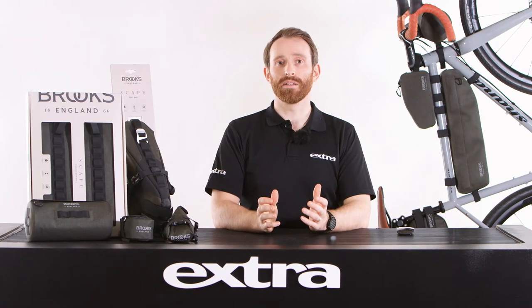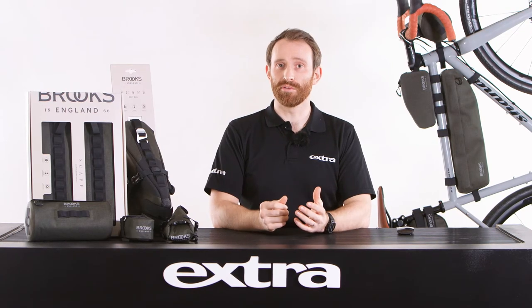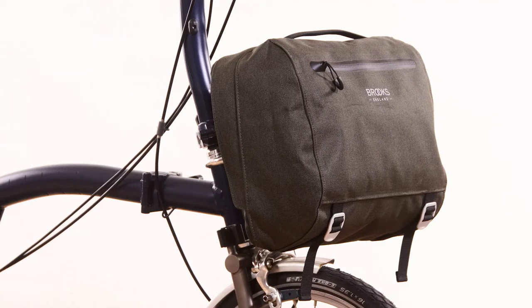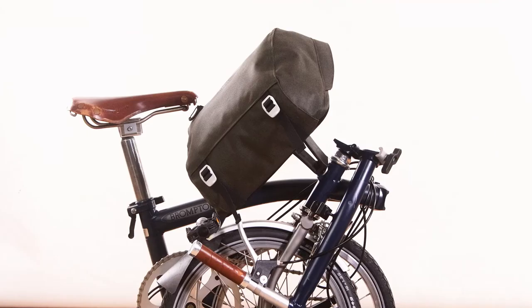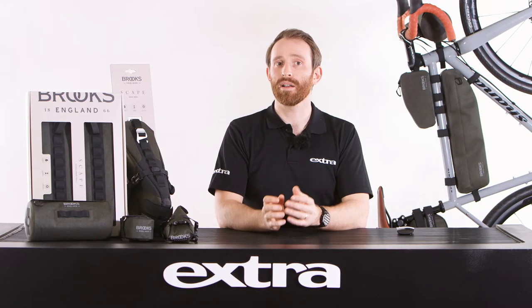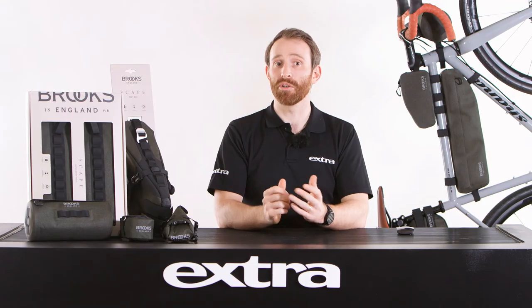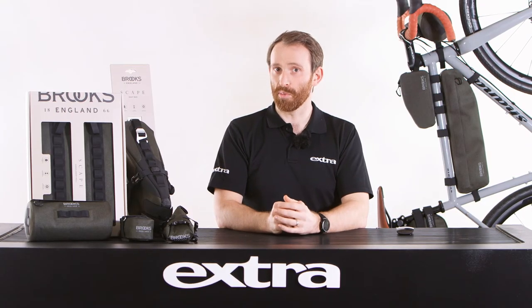The Skape range from Brooks England really does have something for every kind of rider. Brompton commuters can pack city necessities in the handlebar compact bag. Brompton biking explorers can utilise the combined storage of the seat bag or handlebar roll, and virtually anyone on two wheels understands the advantage of a handlebar pouch or saddlebag, no matter how large or small.